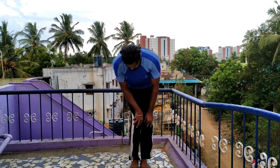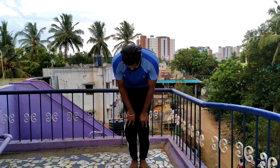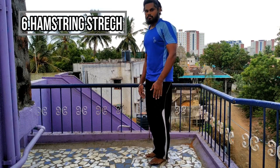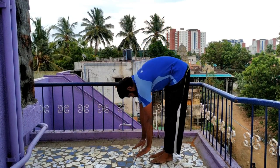Make sure you balance yourself. Now, the hamstring stretch. Make sure your muscles are engaged.